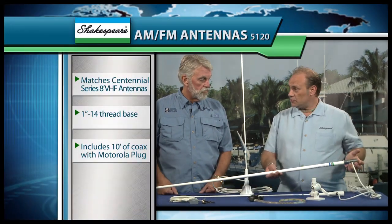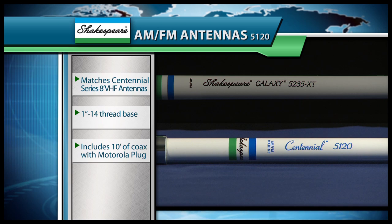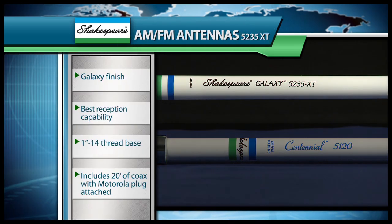Just stick it to your windshield — exactly. Now we also offer a larger antenna, which is our 5120 antenna in our Centennial line, for those vessels that can accommodate it for better reception. And then we also offer a Galaxy Series antenna, which is our top-of-the-line antenna, so it matches the looks and all of the characteristics of our Galaxy Series.